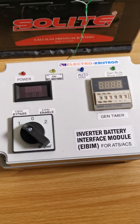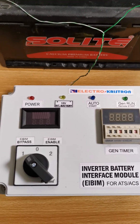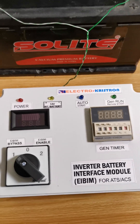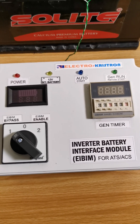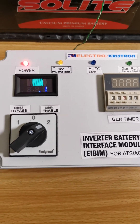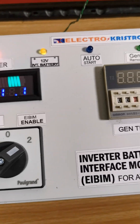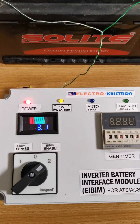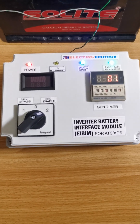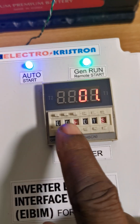This bridges those two terminals together so the generator can start without any delay or any command being awaited from the i-beam. But now I want to put it back in the on mode — it keeps monitoring your battery, and again once the battery drops the generator starts immediately.